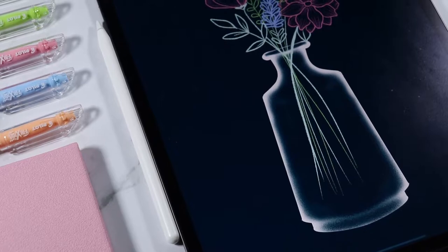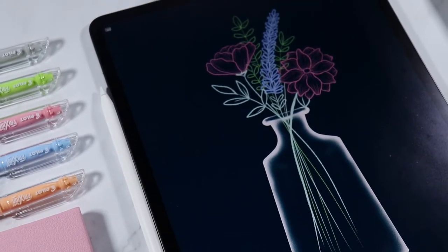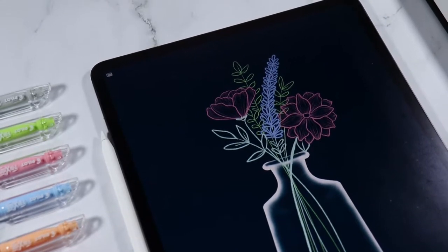Hi friends! Today I am going to show you the step-by-step process on how to create this floral vase illustration using the Procreate app.